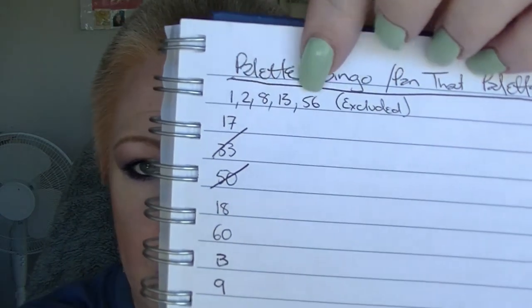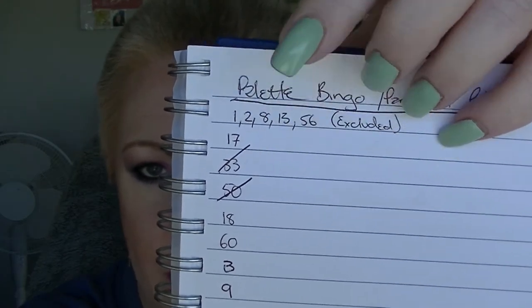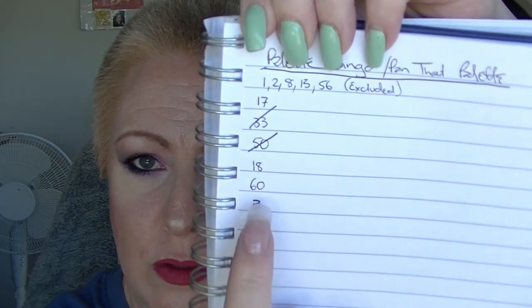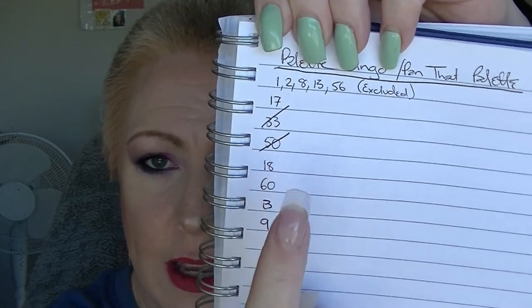So that is where we are at. I'm going to continue bringing in a new shadow as soon as I hit pan, using my random number generator to pick new colours. These were the five excluded due to already having pan, plus one or two colours I use to set my primer. I cross them out as I hit pan and then just pick new numbers. I probably didn't get as much progress as I would have liked, but at least I'll make up for it in March more than I did in February — so that's always a good thing.